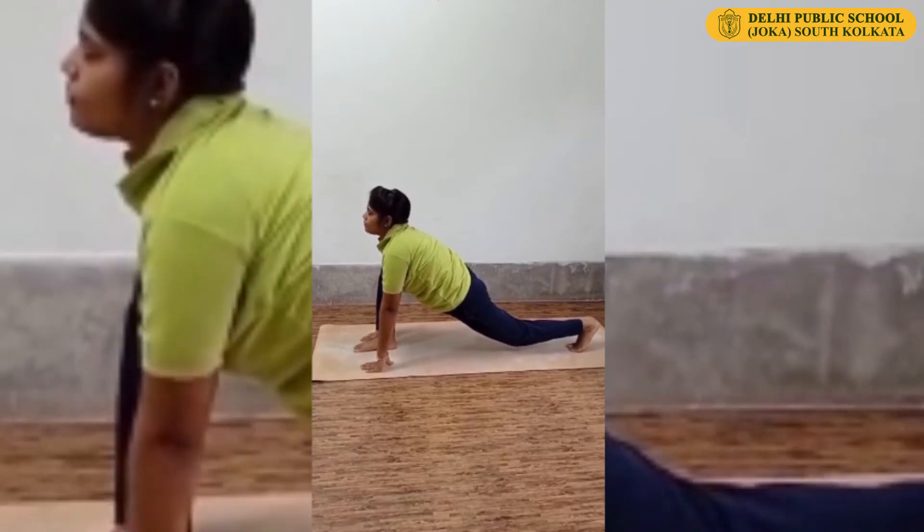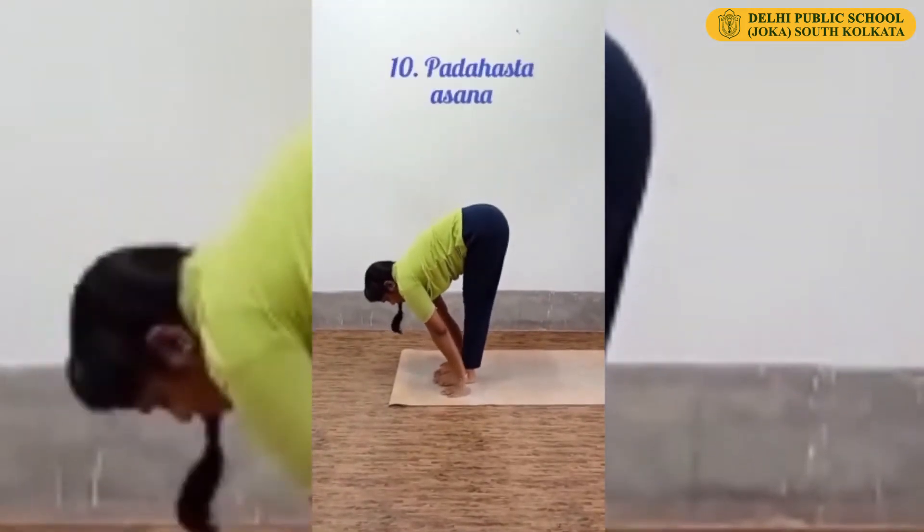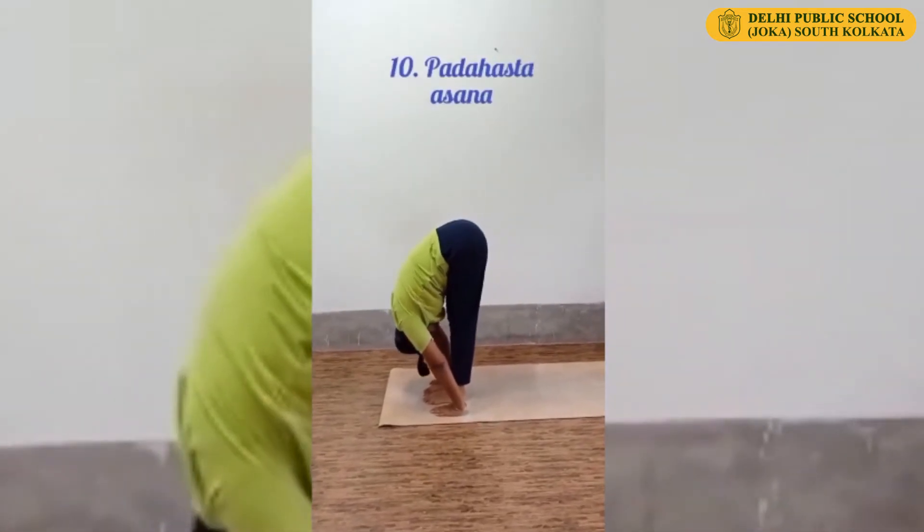Now keep your left leg forward at the side of your right foot. Head down. Padahastasana.